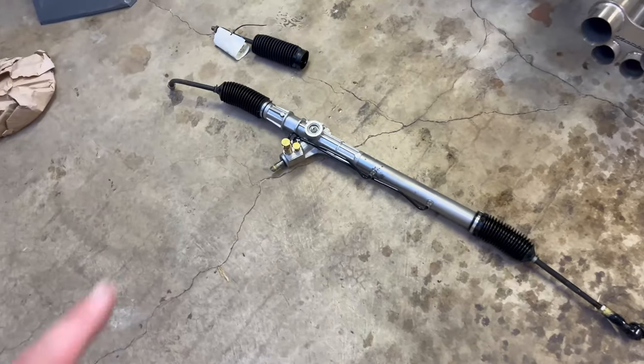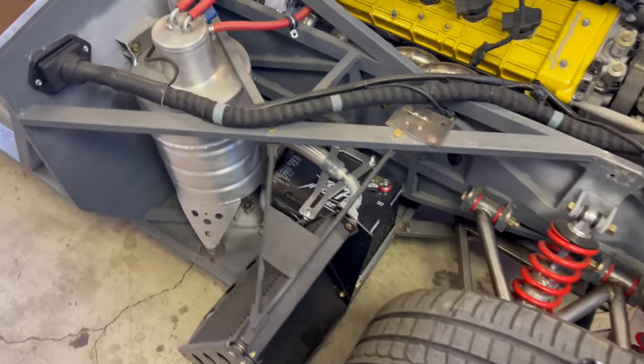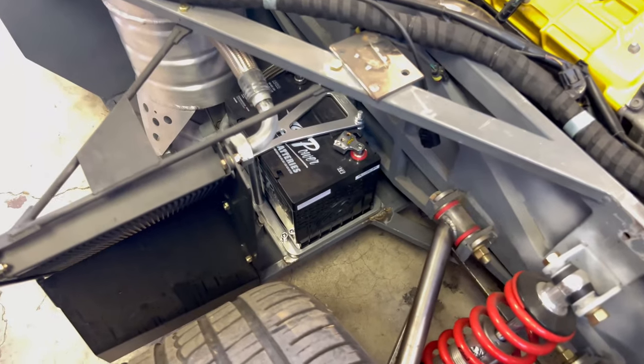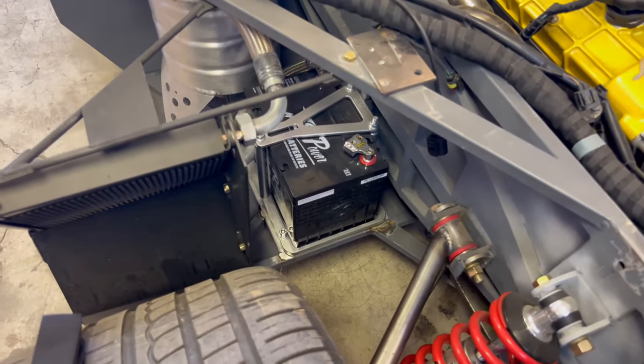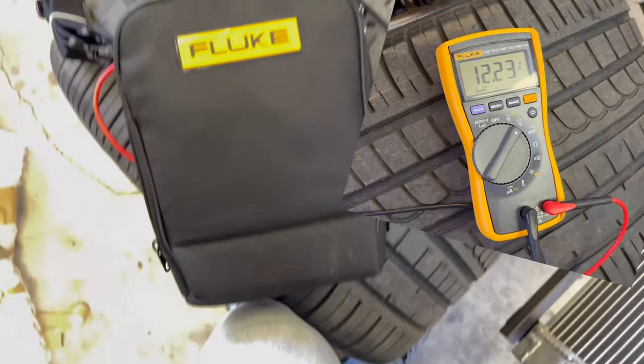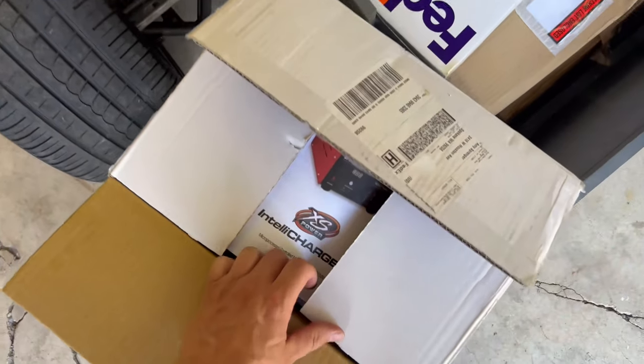I bought this XS Power battery two years ago. Any guesses what the charge on it is going to be? Let's find out. Nice — busting out the Fluke to test it.